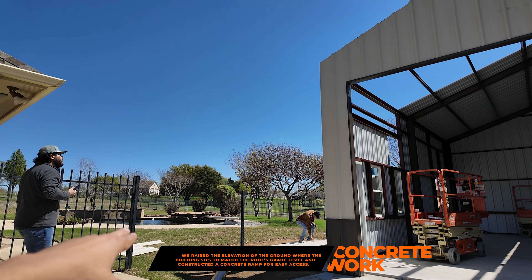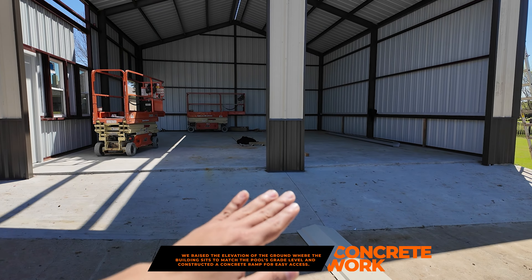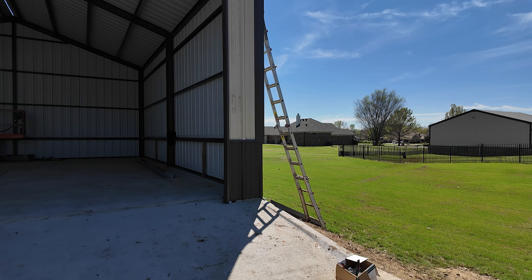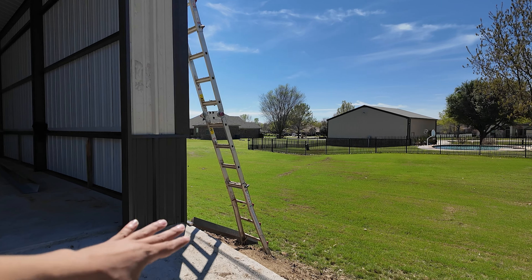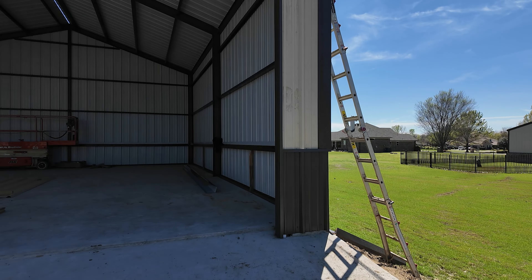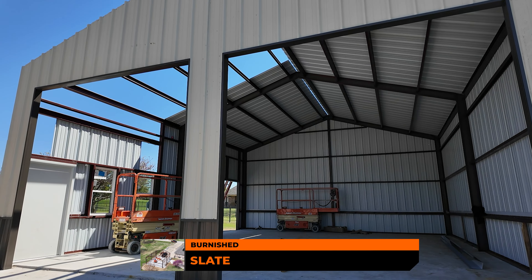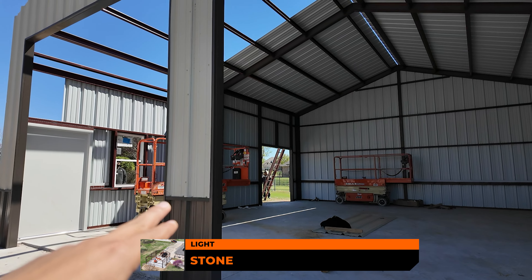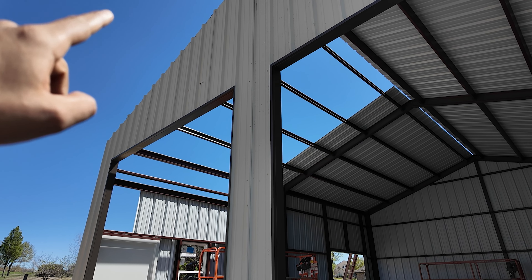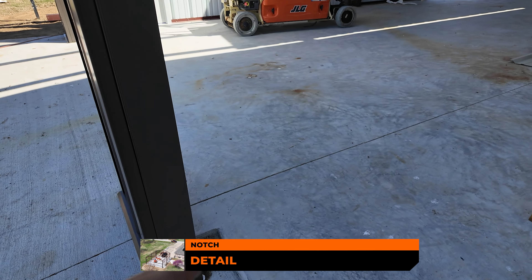We raised the concrete to the grade of about where the pool is, because this area was low. We did a nice ramp and also a nice curb to make sure all the water falling around here is going through properly and not falling into the neighbor's area. The color is burnish slate — light stone trim — and the roof is going to be light stone.